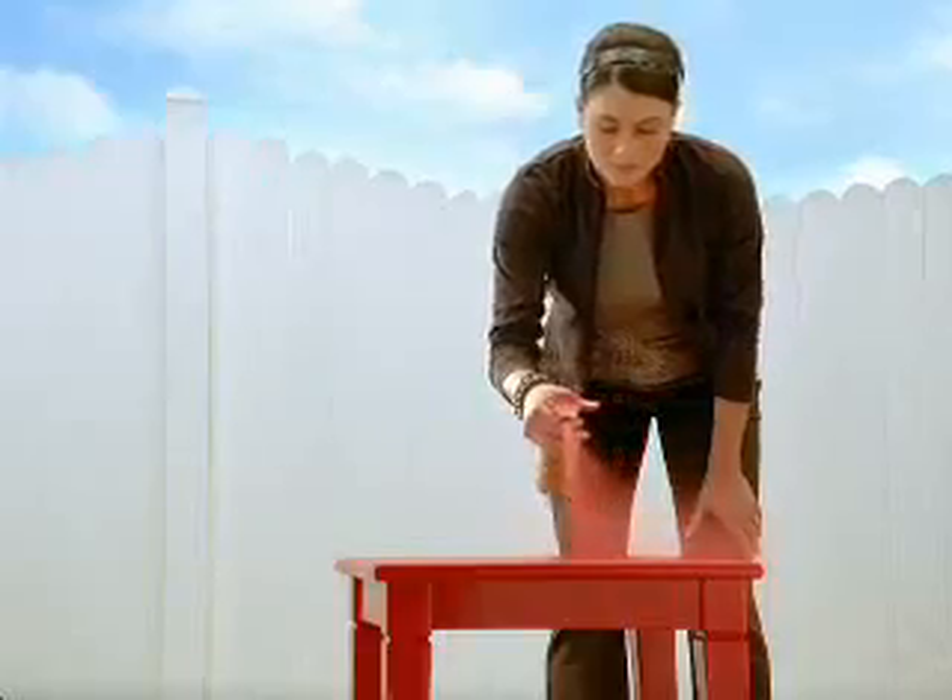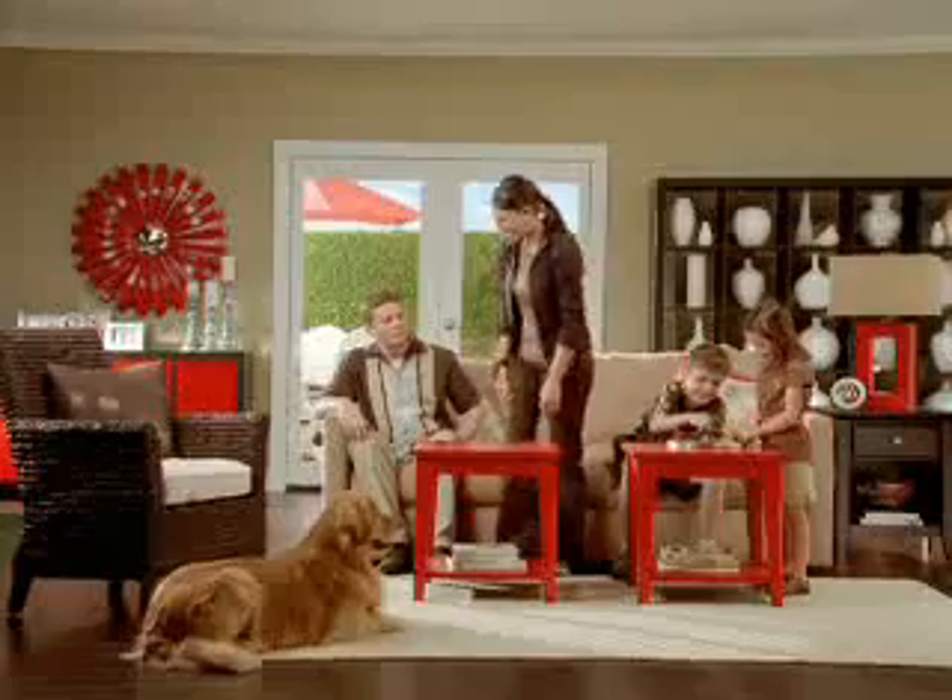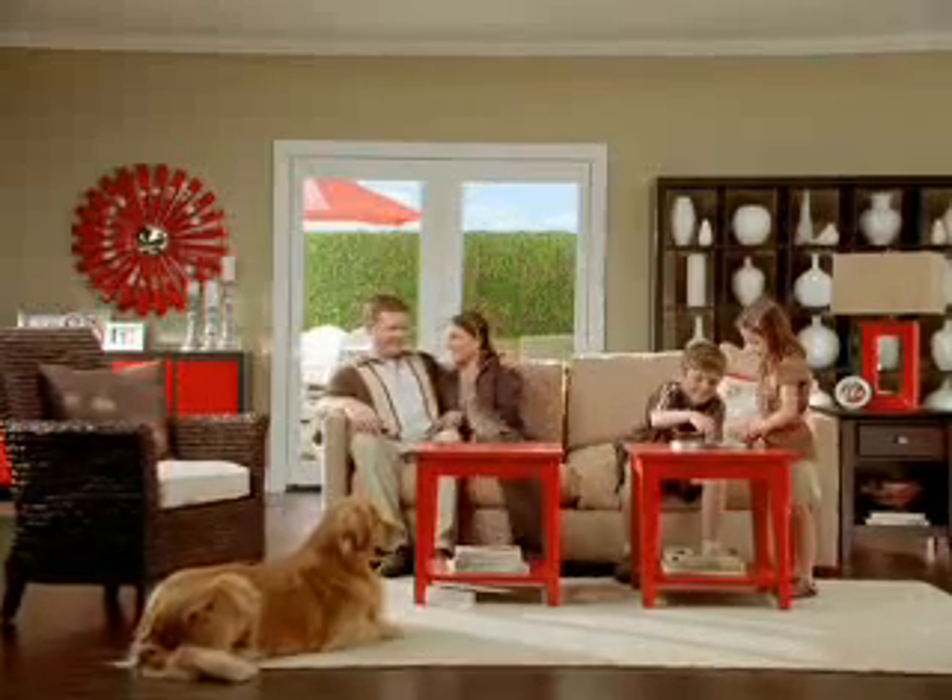Any angle, any surface. New Universal, the best paint in the universe.